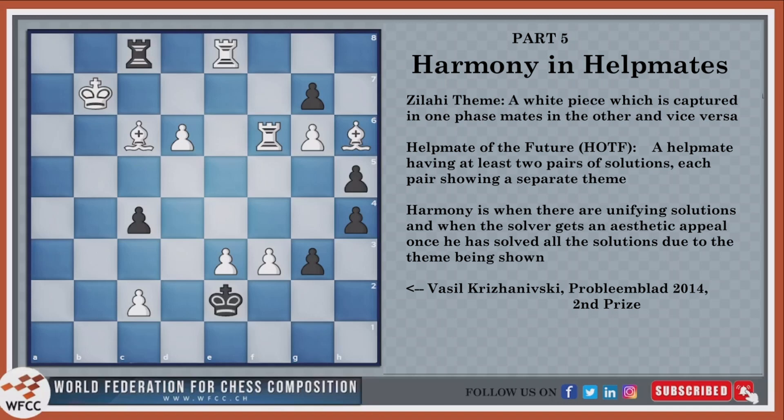Hello and welcome to another video of the WFCC Learner's Corner. In this video, we'll be exploring how to create harmony when composing helpmates and some important themes such as the Zulahi theme and the helpmates of the future theme.